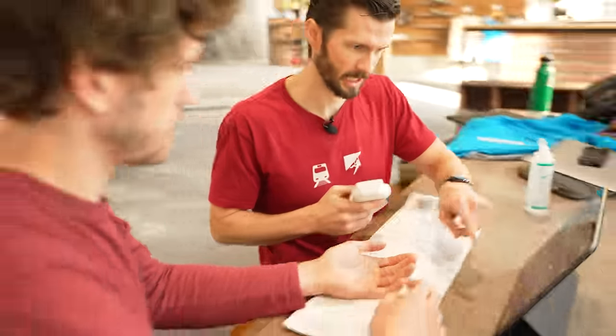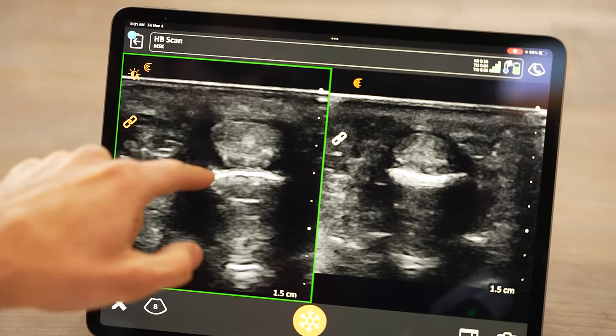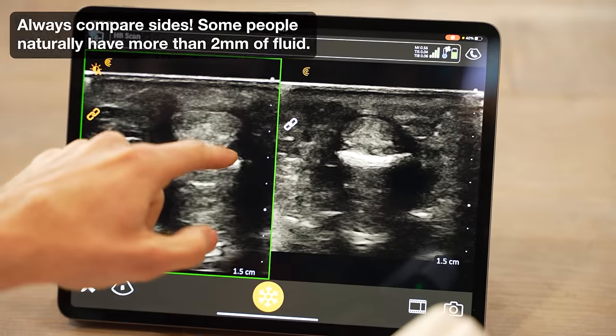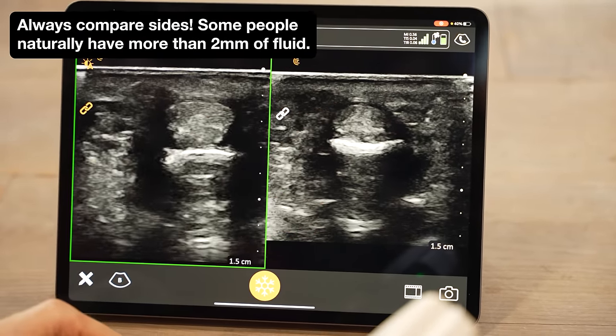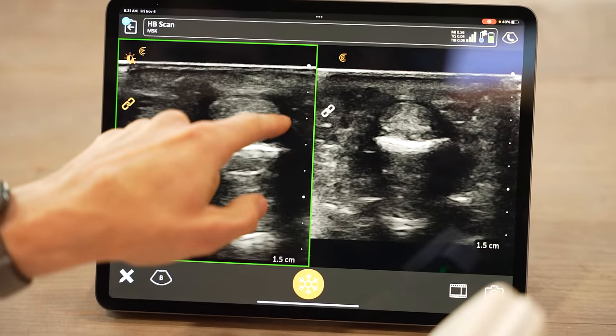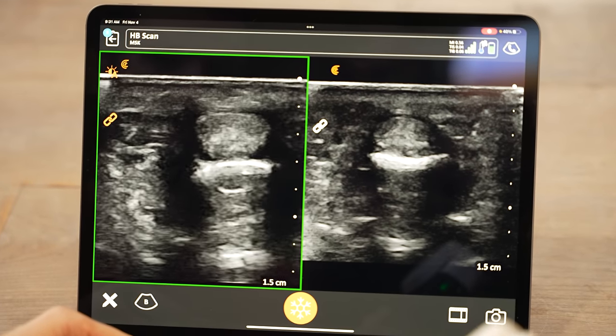This is Seth — after evaluation we were highly suspicious of tenosynovitis, so we're using real-time ultrasound for confirmation. We have both hands on the scanner. You can see the bone, the flexor tendon, and the black space representing fluid accumulation. On the right hand there is very minimal fluid accumulation, whereas on the affected side there is clearly more fluid. We can measure that out, but the difference from side to side is clearly visible.